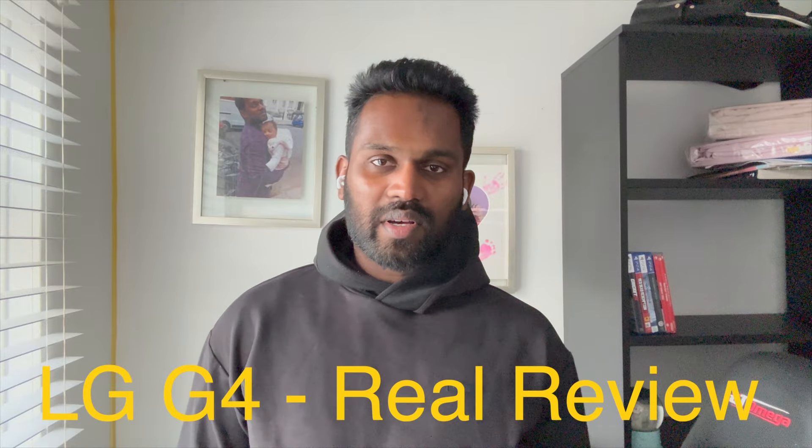Hey Black Shatters, it's time to talk about the LG G4, LG's flagship OLED model. I'll cover the reason behind my purchase, the features, positives, the negatives, and whether you should buy, avoid, or hold.